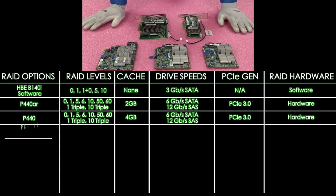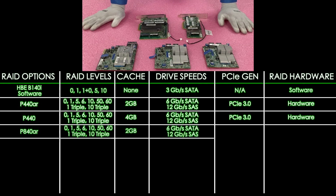Next up is the P840AR. It's going to be RAID levels of 0, 1, 5, 6, 10, 50, 60, 1 triple, and 10 triple. It's going to offer 2 gigabytes of cache, 12 gigabit for SAS and 6 for SATA, PCIe 3.0, and hardware RAID.